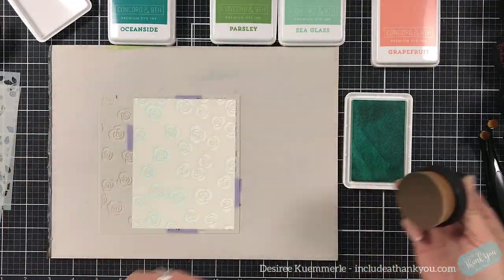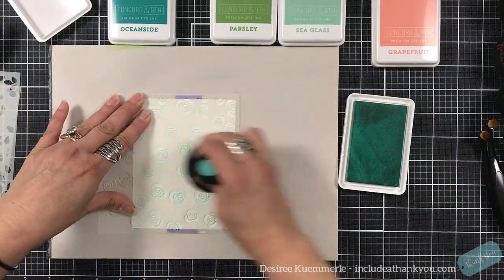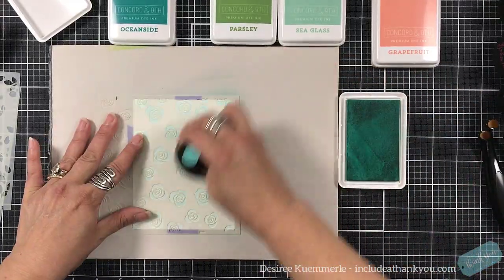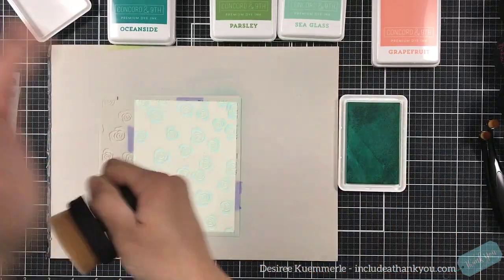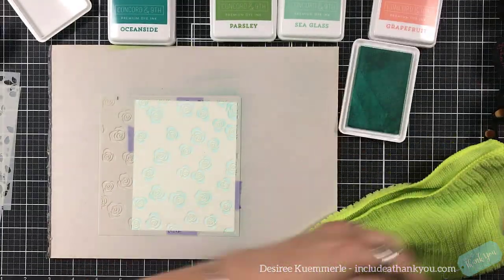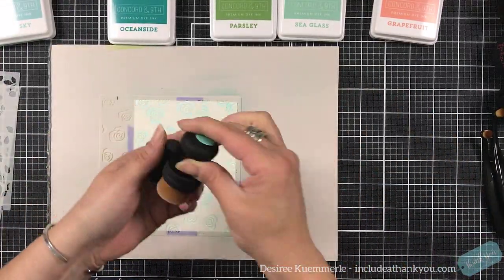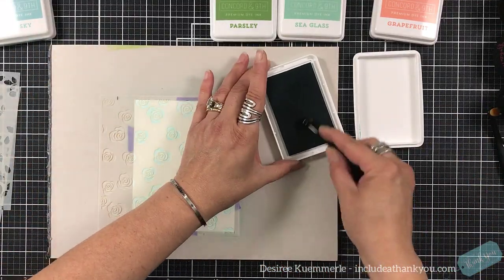What I have found with these blender brushes is they are very comfortable. I find I do hold them like I do our original blending tools that we all started with — and that I continue to use — and those are the Ranger ink blending tools. They are comfortable when you grab them by the top handle, and then of course they come in this little size as well that I think is absolutely adorable.